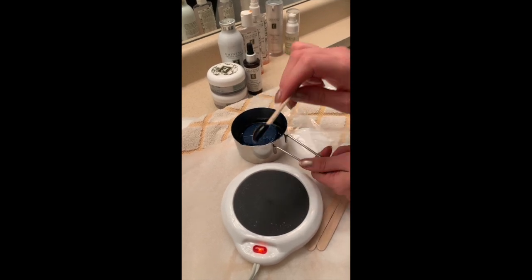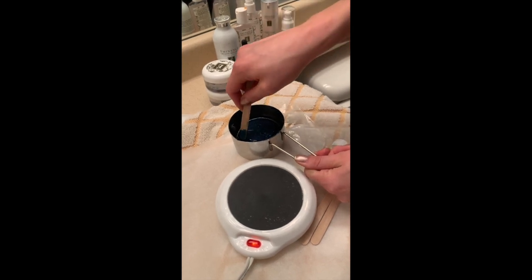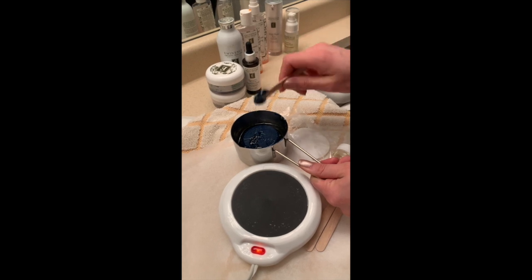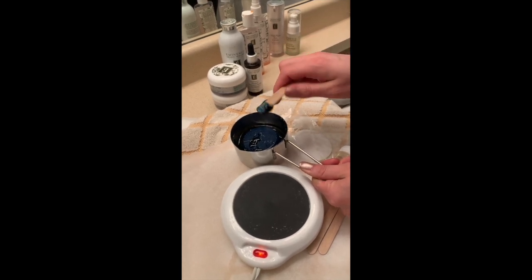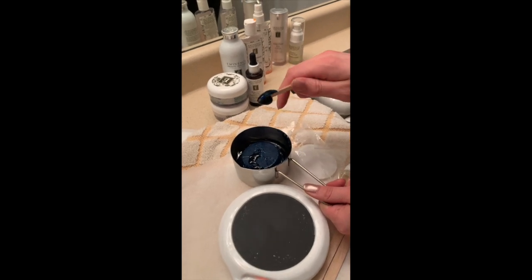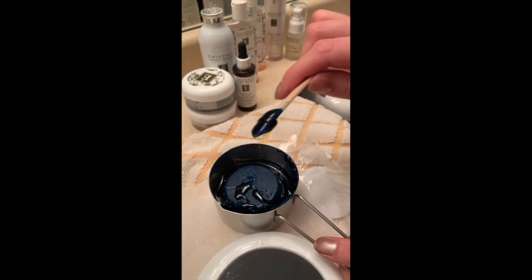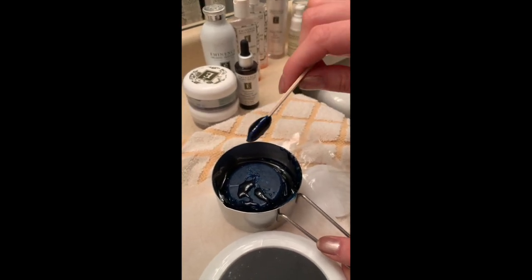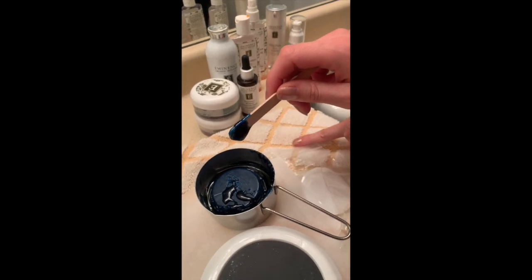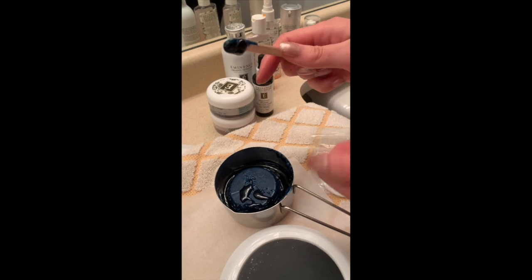As far as picking up the wax, you're going to scoop up a little bit like peanut butter and then twirl. Twirling it helps it cool off a little bit in the air before you apply it to the skin, and it also makes sure that little bulb on the end stays on the stick. You can see I've got a towel on my counter as well as some parchment paper.